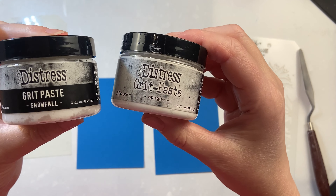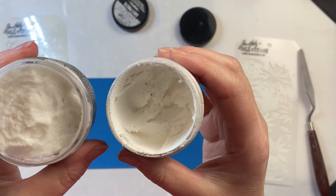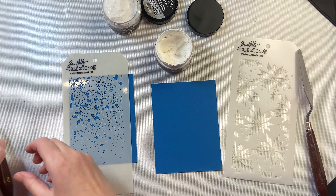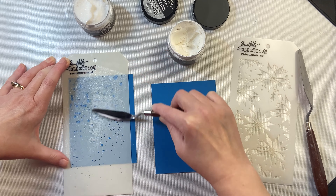I love using texture paste in my creating because you can have some fun with different techniques. Here I've got Grit Paste Snowfall as well as Grit Paste Opaque. Both of them have some extra grit in there, so once you're done creating, or once the grit paste is dry, it's got some tooth to it — some grittiness — and you can hold different mediums on it.